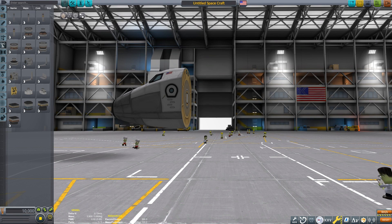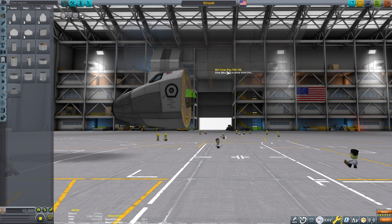This is Echo 3 and let's discuss tandem rotor helicopters. Welcome back to the hangar. Here we'll be making a CH-47 inspired transport helicopter.